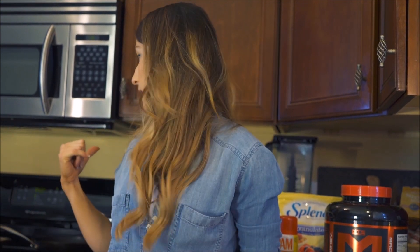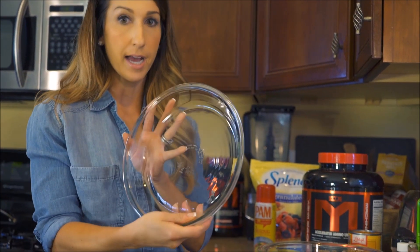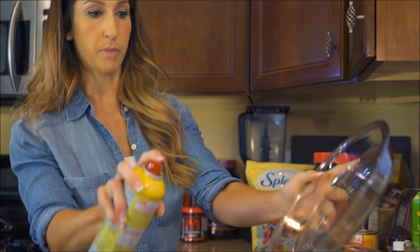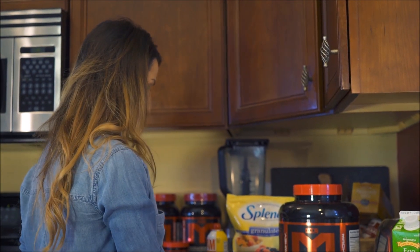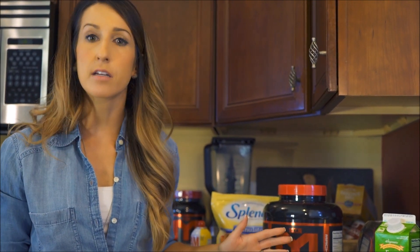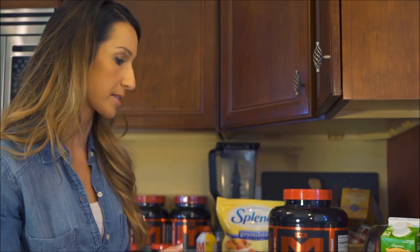First thing, preheat the oven to 350 degrees, which I've already done. You're going to want some type of pie plate or dish — I'm just going to spray it with some Pam spray and set that aside. We're going to mix everything in a bowl and dump it in. You guys know I like my recipes quick and easy, so that's how we're going to do it today.